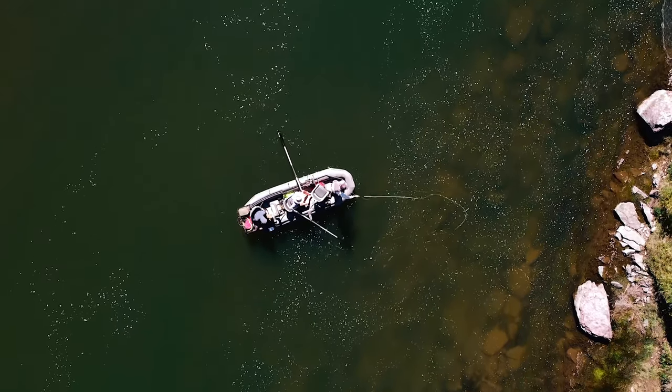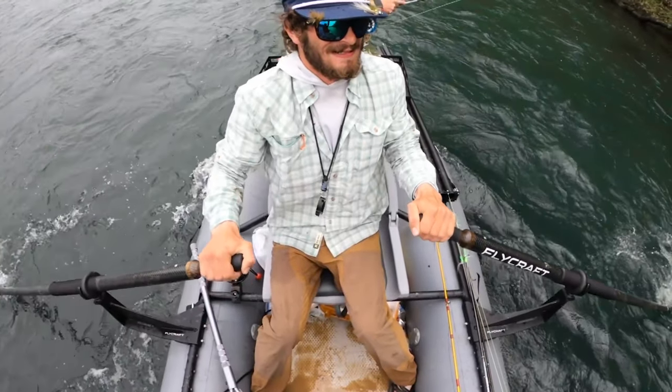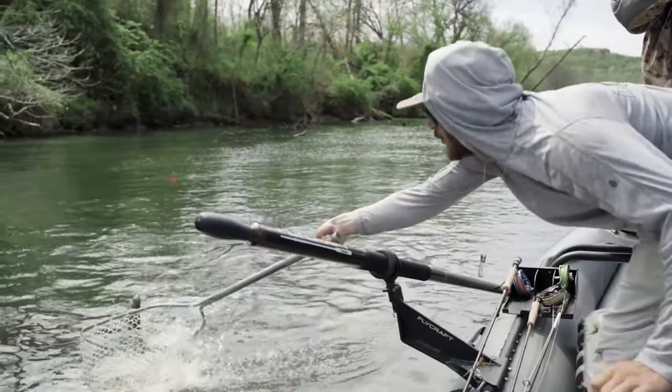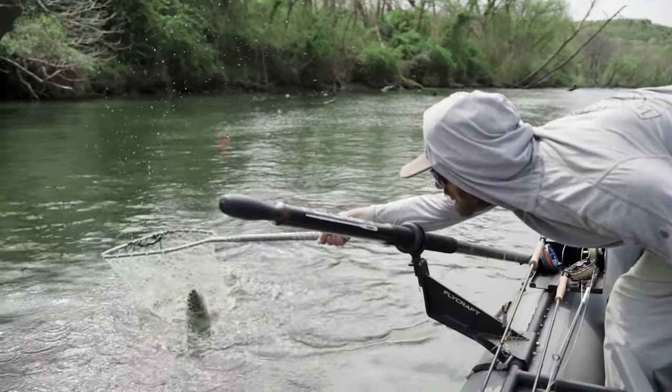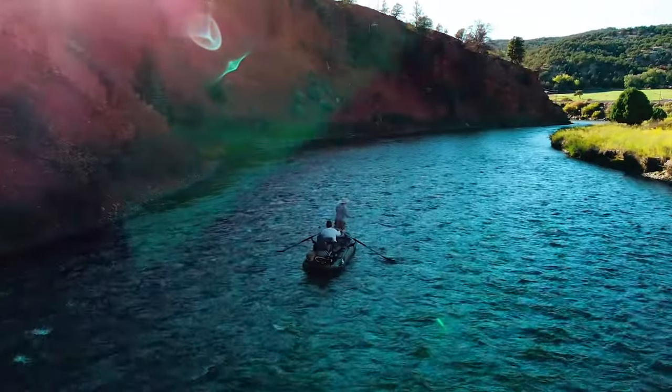That rocker also really translates to anchor ability and rowing back upstream. Because the boat is kicked up in front and back, when you drop anchor, the water rushes under the back of the boat. If we were a flatter design, a 25-pound anchor would not hold us. When we're fishing, we row even more than whitewater guides because we're constantly back rowing to control speed — giving that fisherman the ability to slow down, speed up, position exactly. That rocker allows us to back row upstream in current, like when your buddy hooks his fly on a log and you're trying to hold position.